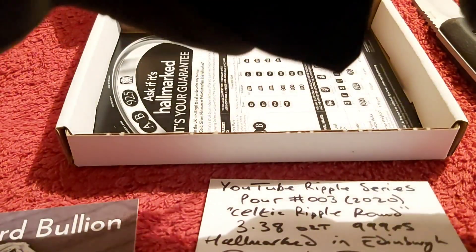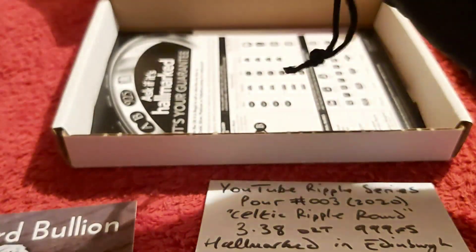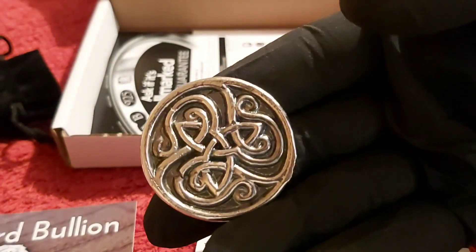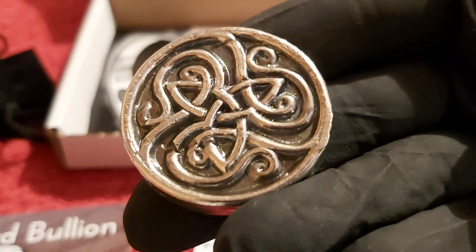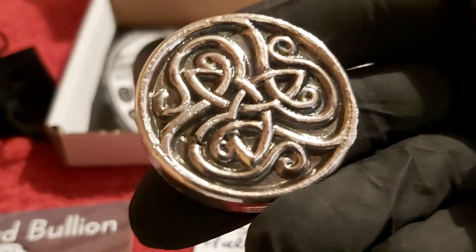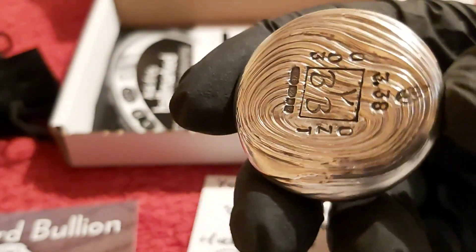Let's get into it — there's a little box and a little pouch here. And there is the beauty — it's the Celtic Round. I really love that design. Very intricate, with it sort of overlapping and going under each of the pieces. And then if we turn to the back — just look at those ripples. God, that's beautiful.